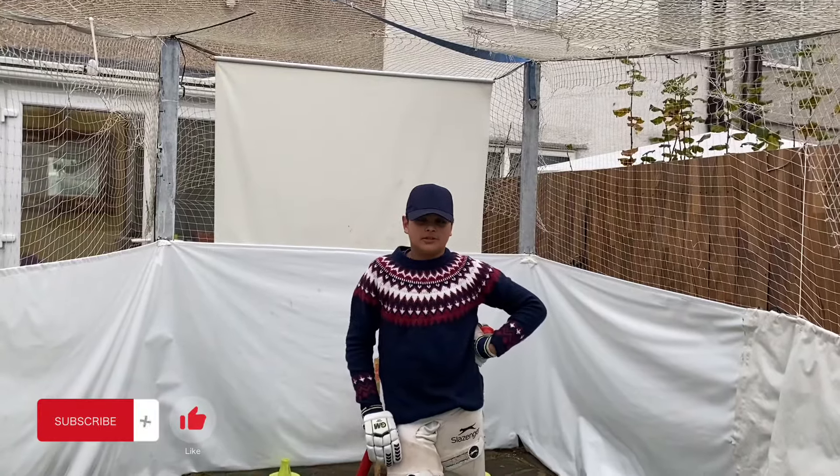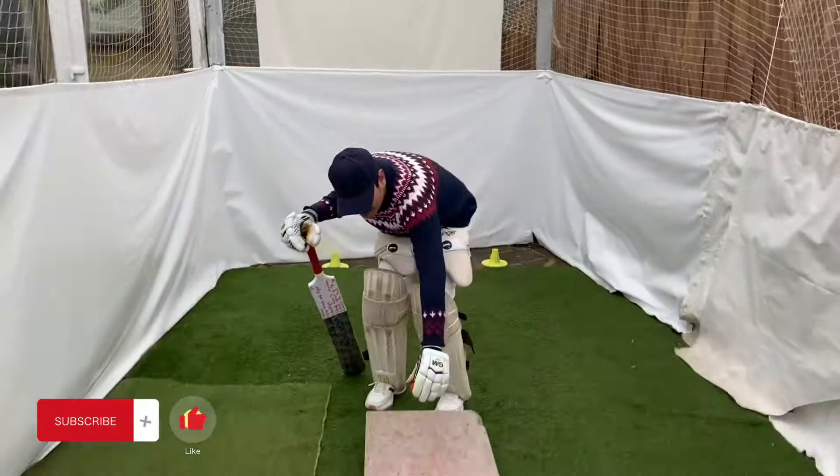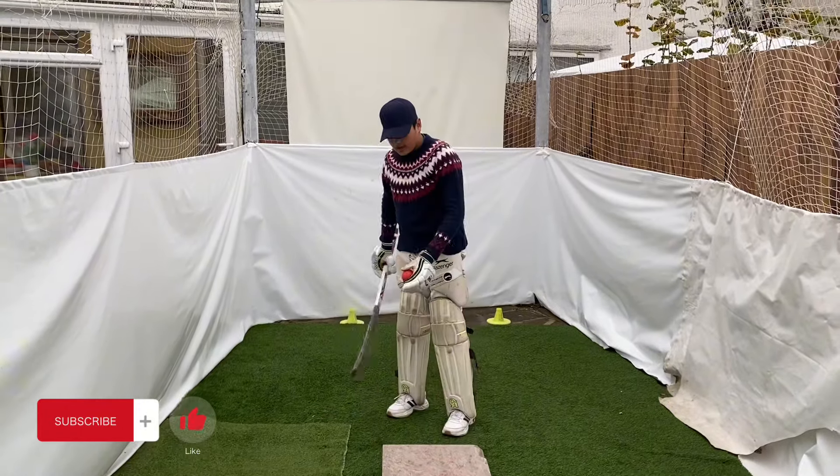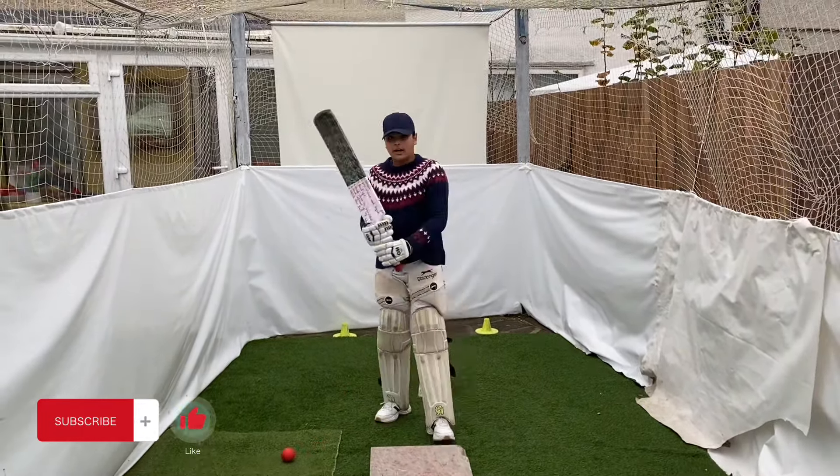Today we're going to do a drill to improve your pull shot. My coach is just going to bounce it here quite hard so it can come up like this, and when the ball comes here, I'll just pull it like that.